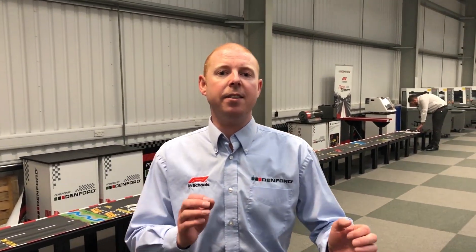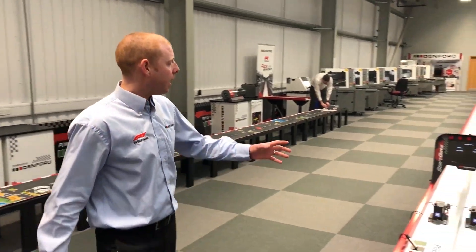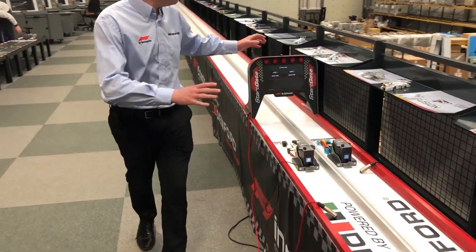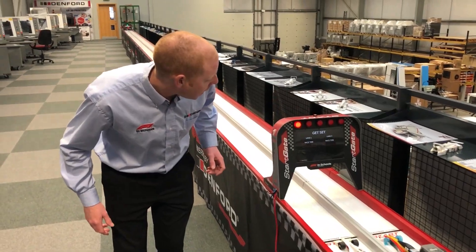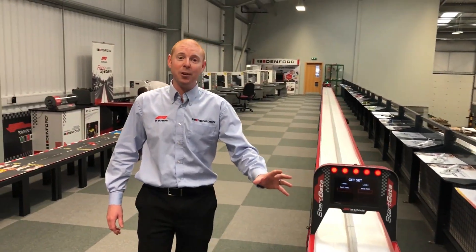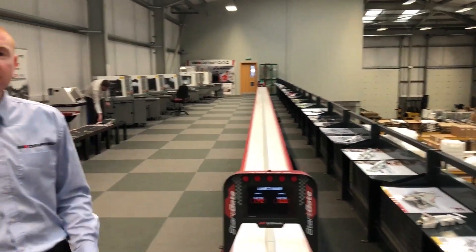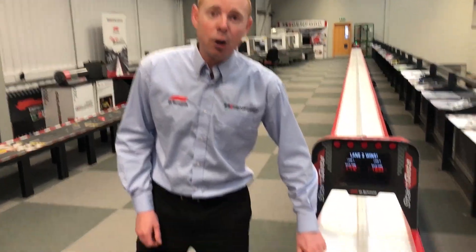So that was a brief look at our shop floor. Up here is the training and demonstration area for all the Denford and F1 in Schools products. Down here we've got the official F1 in Schools track. We press the button there, all the lights will go red, and when the lights go off the cars will hopefully go. Down here we've got all the world final cars.